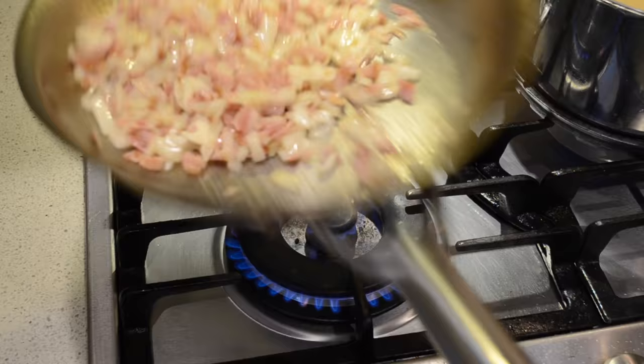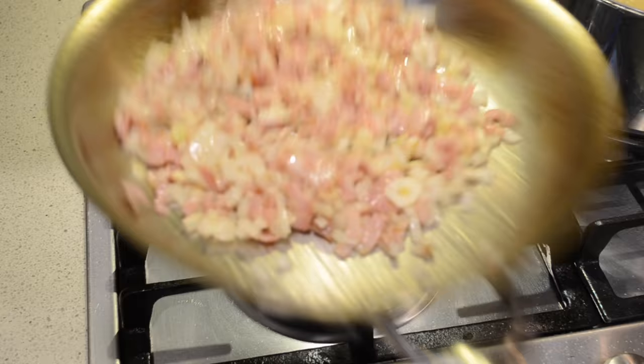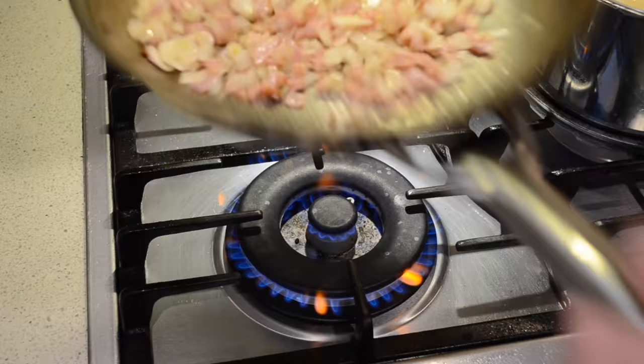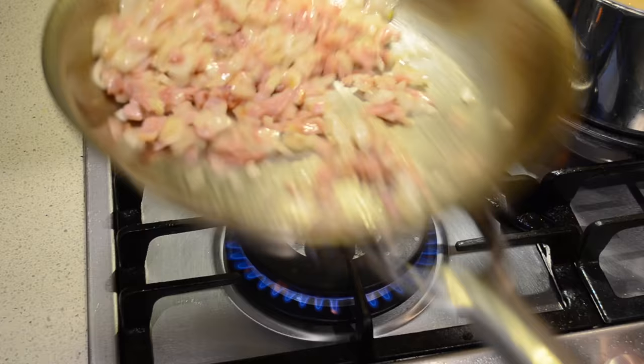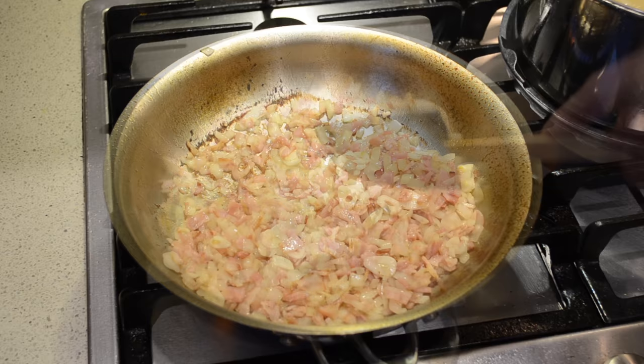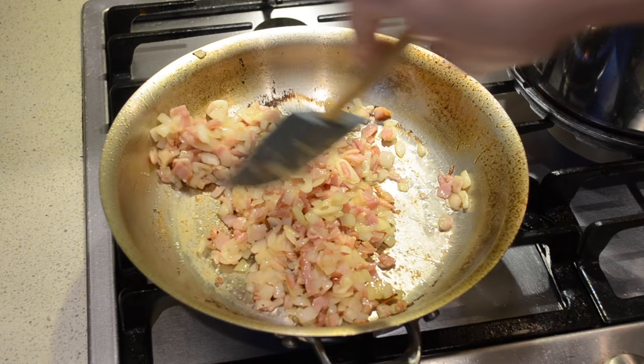Always make sure you move your pan just so it doesn't burn on the bottom. You can either do it the way I'm doing it by flicking it up in the back of the pan and bringing it back towards yourself, or you can use a spatula — whatever is easier for you. If it starts to stick on the bottom just come through with a spatula and scrape that off just before it burns.